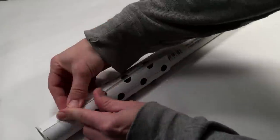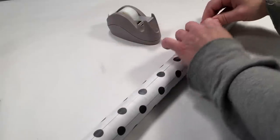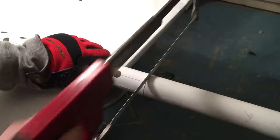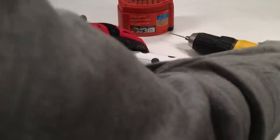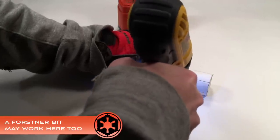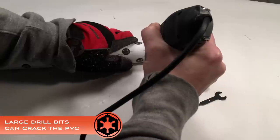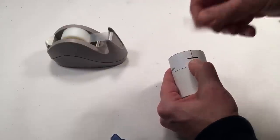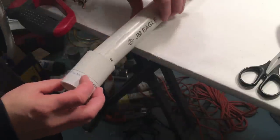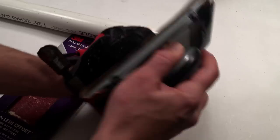Trim the barrel templates and affix them to the one and one quarter inch PVC pipe. Using a hacksaw, cut the pipe to length. Drill out the holes with a small drill bit and gradually increase the drill bit size to enlarge the holes. I had to use a Dremel cutting bit and sanding drum to get the large holes. To make the middle ring on the barrel, attach the one and a quarter inch PVC coupling template on top of the one and one quarter inch coupling. Place the coupling on a piece of pipe to get a better grip. Cut the end of the coupling off with a hacksaw. Sand the rough edges down with 60 grit and 120 grit sandpaper.